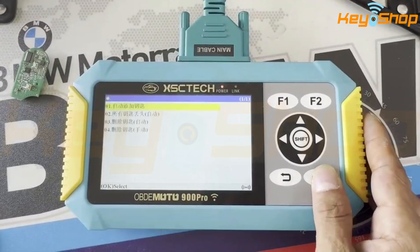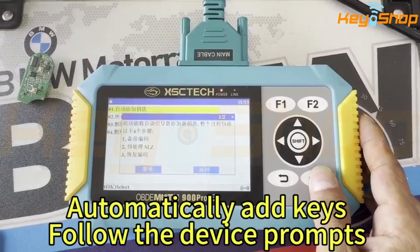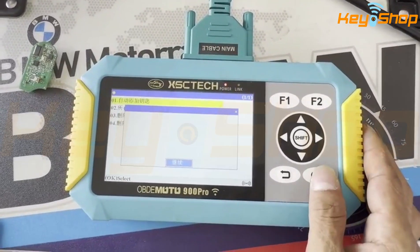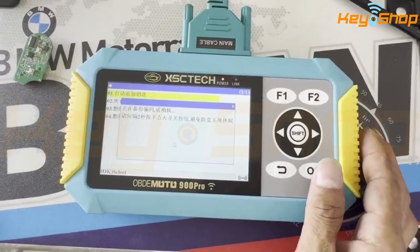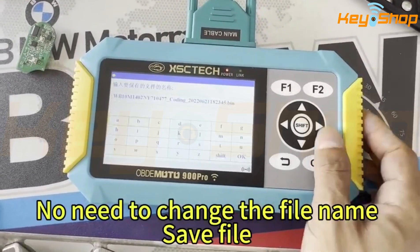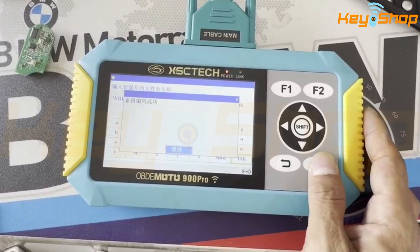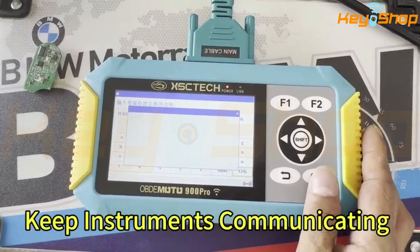Select email and select your file. Follow the device tracks. You don't need to change the file line. Save file. Keep instruments in your hand.